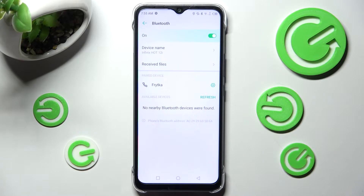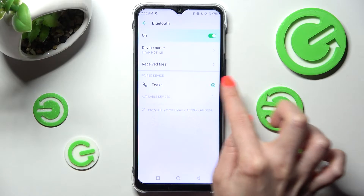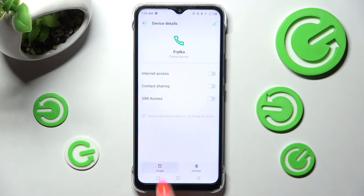As you can see, my devices were successfully connected. If you wish to disconnect them, you can do that by choosing the gear icon next to the device and tapping Forget over here.